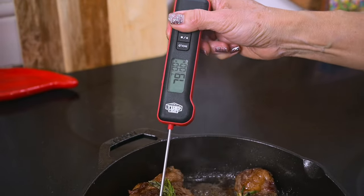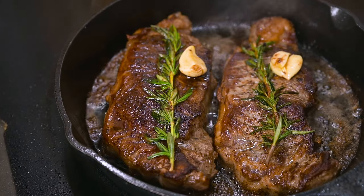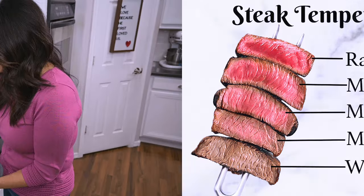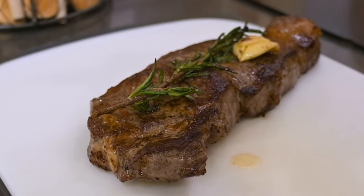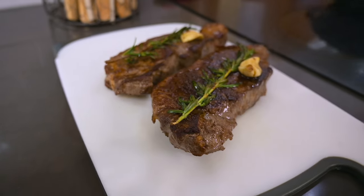Because we all like different levels of doneness, use a thermometer to check the internal temperature, then use this chart to help you determine when your steak is done. When your steaks reach your desired temperature, take them out of the pan. It's very important to let your steaks rest 10 minutes before cutting into them.